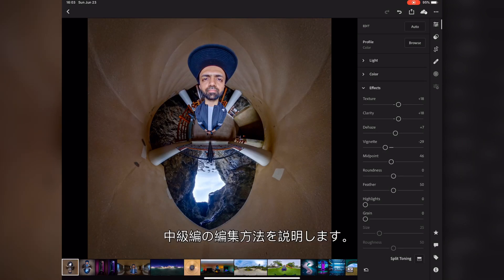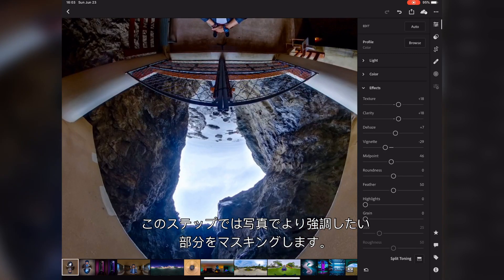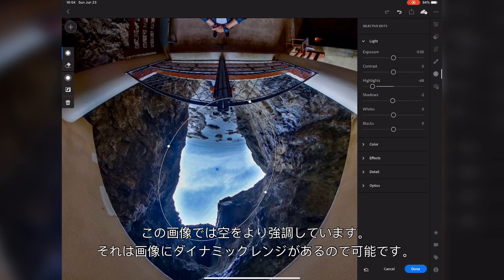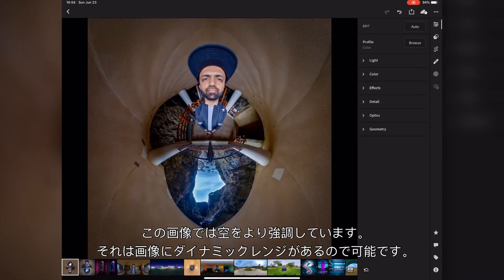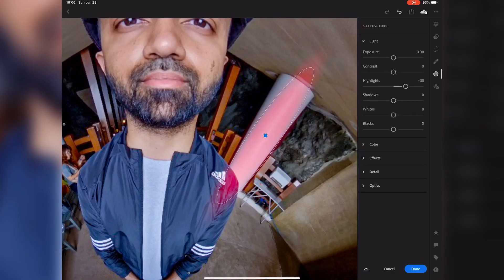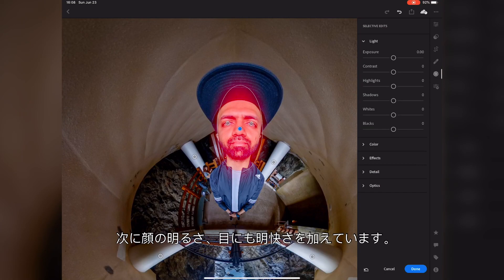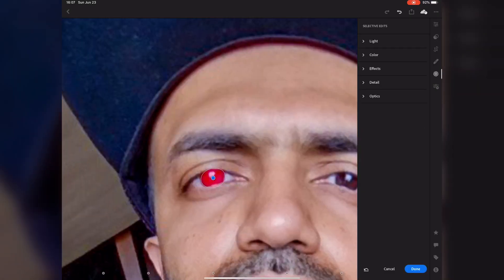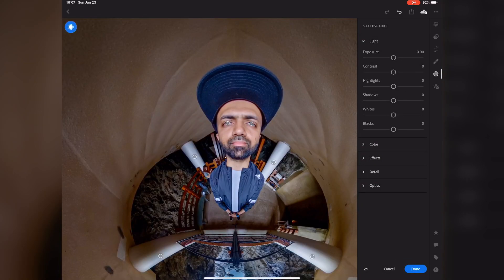Now let's move on to the intermediate step for adding more details to the image. In this step, I will start adding selective masking adjustments where I feel I need more details to pop the interesting parts of the image. As you can notice, I am getting more detail in the sky — this is just because I have great dynamic range in this image. Next, I am increasing the brightness of the pillars, my face, and adding some clarity to my eyes as well.